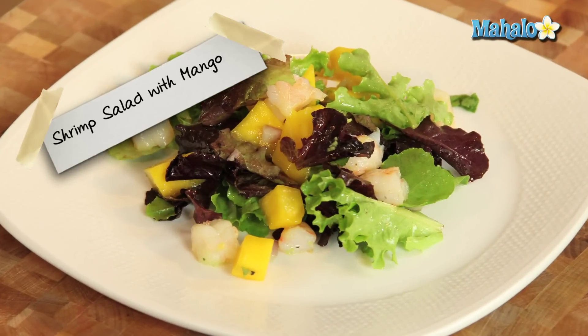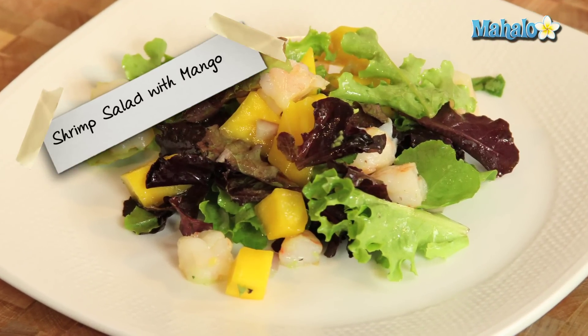Wow, and that is one tropical salad. There you go — a shrimp salad with mango.